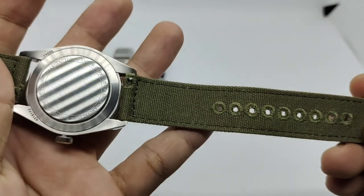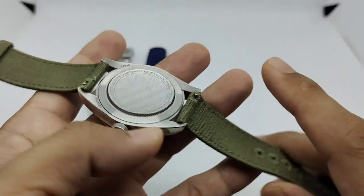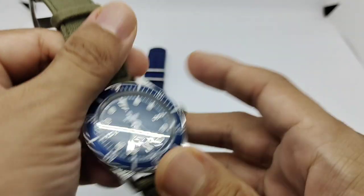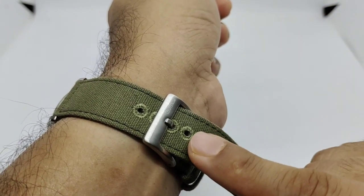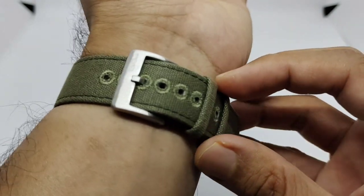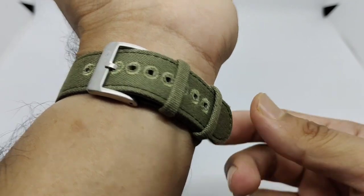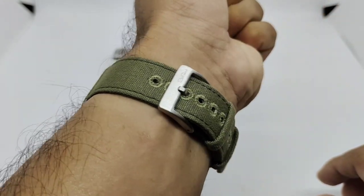At the back we also have quick release pins with embroidery on the holes, making it much more durable. We have a fixed keeper and a movable keeper with a brushed BlueShark buckle. On my 6.75-inch wrist I'm on the third hole, so people with maybe a 7.5 to 8-inch wrist can still use this strap. Green on blue — I think it works. What do you guys think?